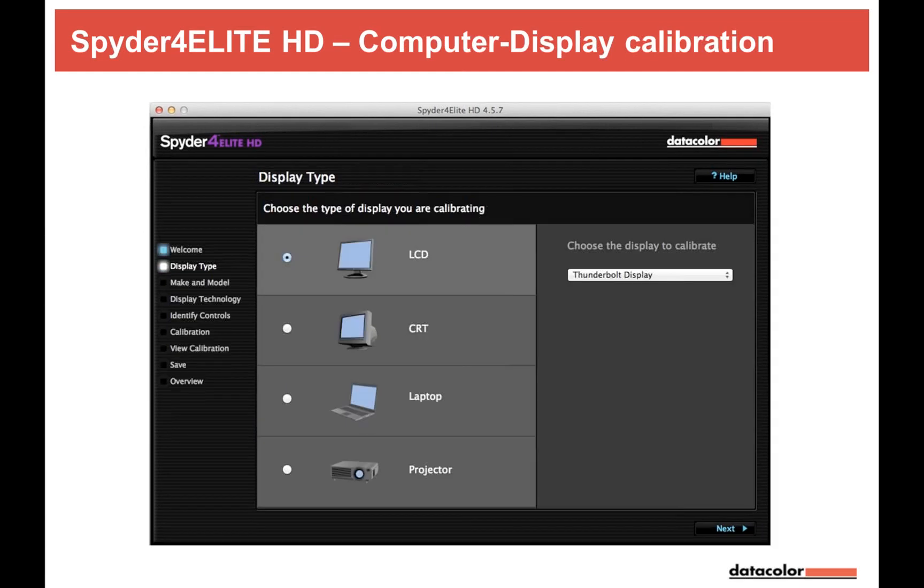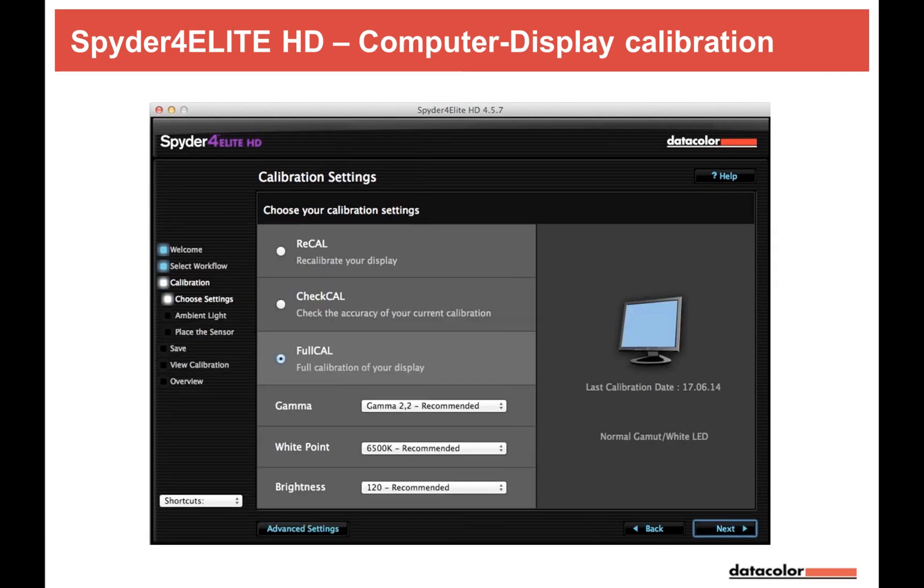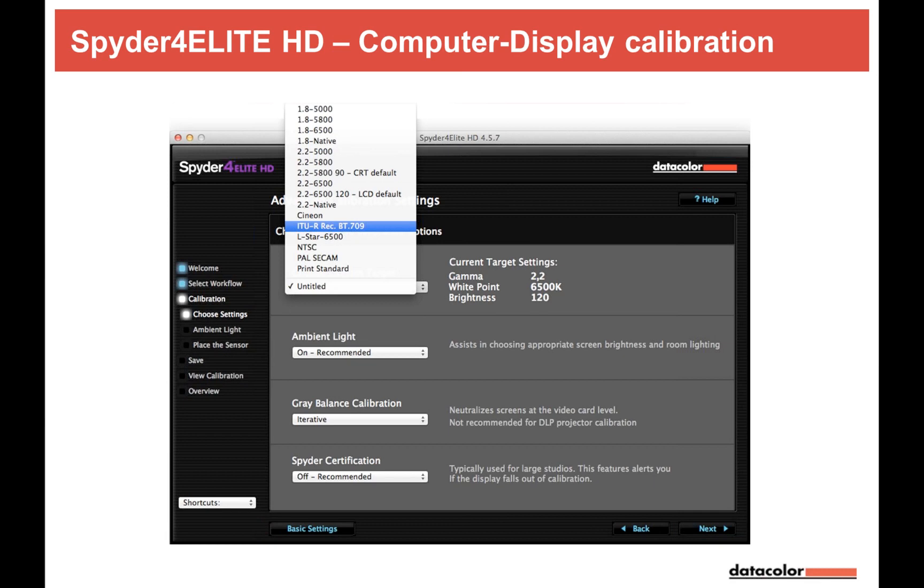I'll focus especially on settings relevant to video. Let's say we choose LCD, and this display only has brightness control — like a Thunderbolt display. For calibration settings, I'd choose gamma 2.2, white point 6500K, brightness 120 candela per square meter, then go to advanced settings where the interesting part starts.